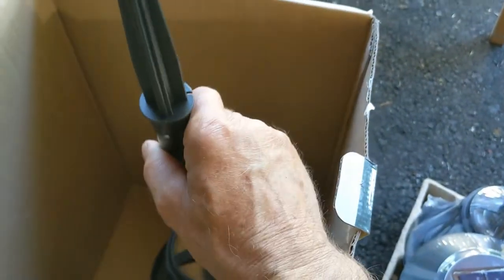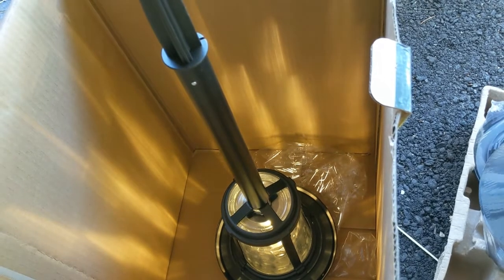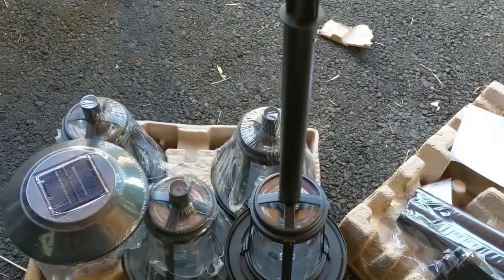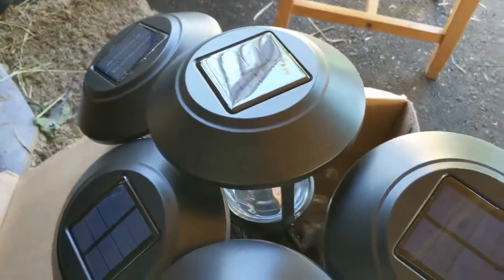You guys can see here how much light it produces. I put it in the dark so this is like nighttime — it's gonna be off during daytime. I'm just gonna do all five of them, put them together, and then I'll stick them in the ground. There you go, I have all five lights done.